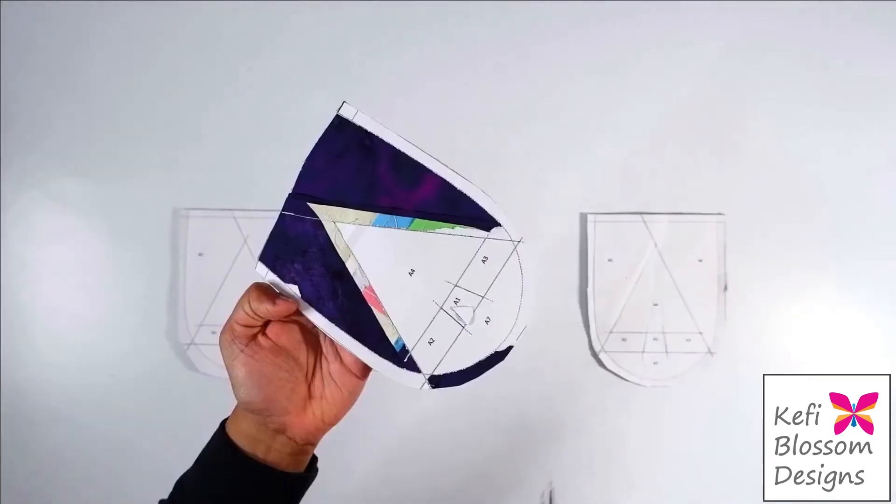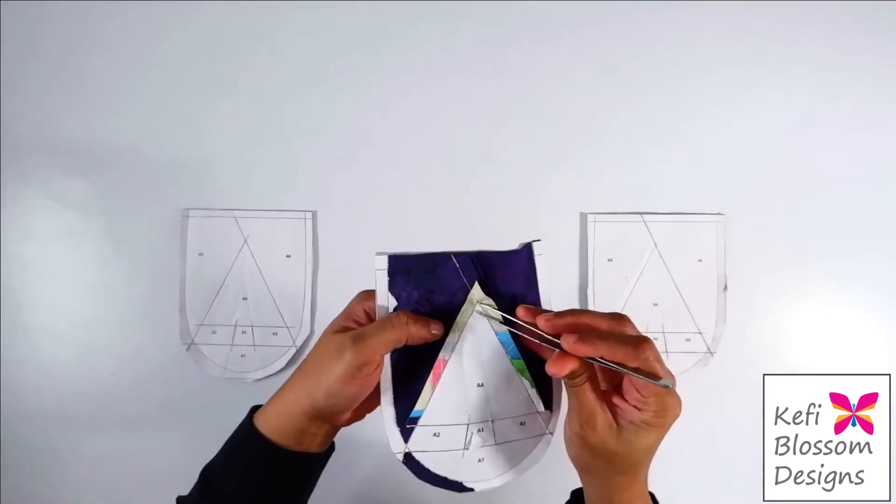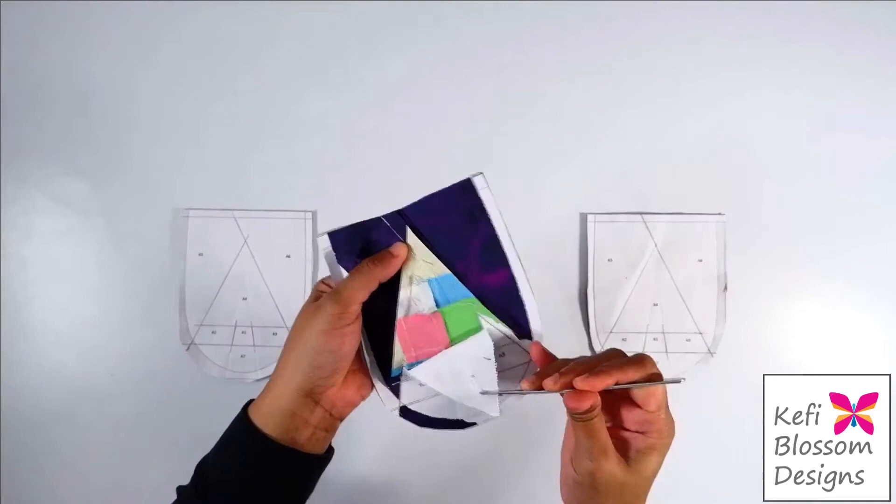Now it's time to rip the paper. If you find it tedious to rip the paper, you can use a simple tweezer — just grab a corner and pull.